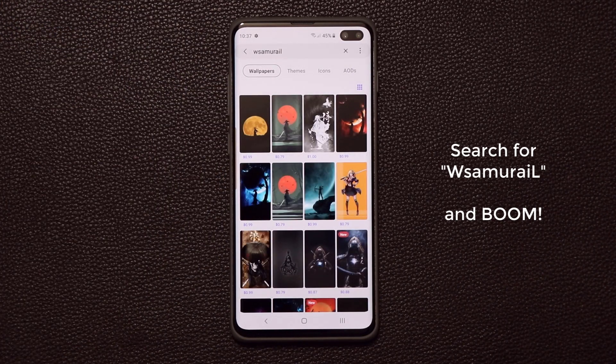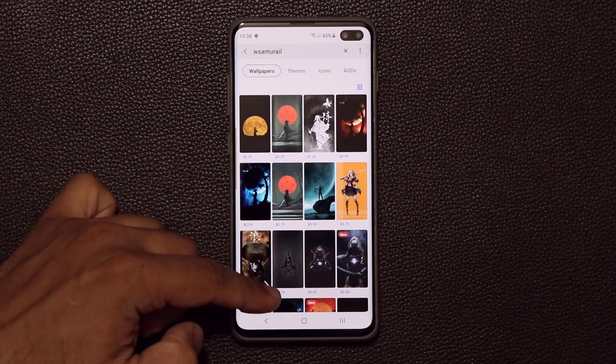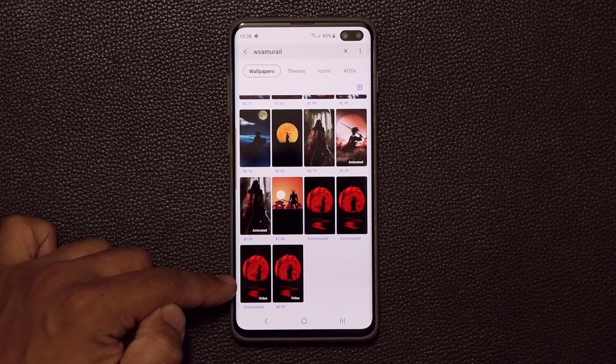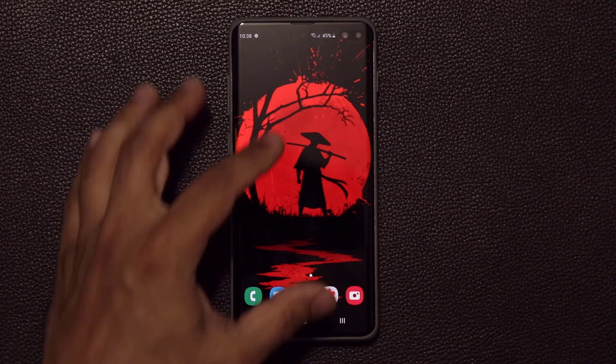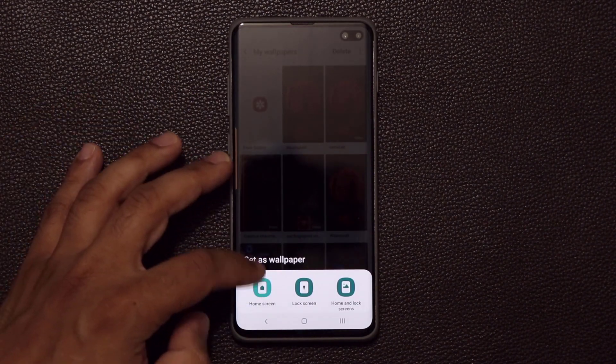You're going to get all kinds of Samurai wallpapers right over here. Now most of these are in fact $1 or a couple of cents, but if you scroll all the way down, at the bottom you're going to see the ones that I myself downloaded — this one and this one are available to download for free right now. Normally these are $0.99, but if you do it fast you can probably get them for free. They're so nice, I think it's worth $0.99 if you really like it. So that's what you get with the Samurai wallpaper, and there are a couple of options.